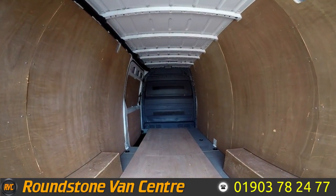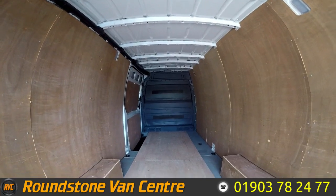Now showing you into the rear cargo area, you can see it's got full height racking with a lock head and it's been ply-lined.